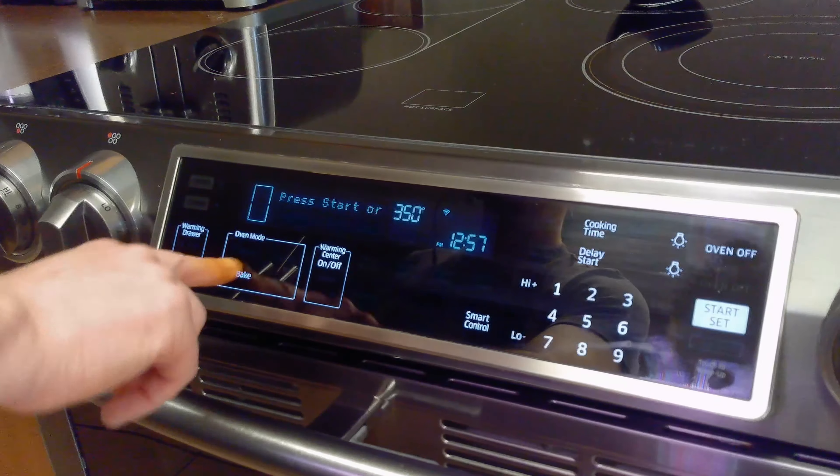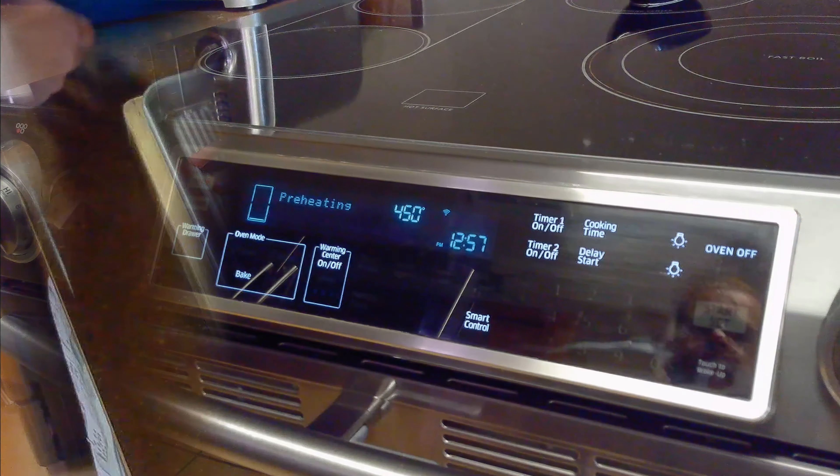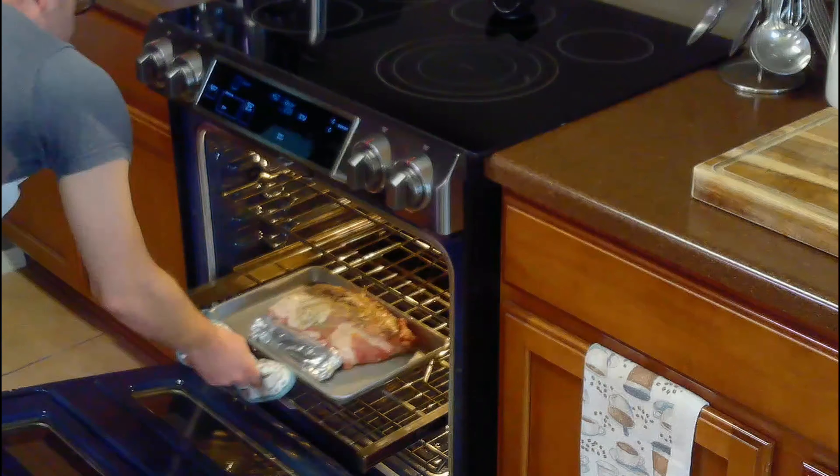When our lamb's almost finished marinating, we'll preheat our oven to 450 degrees Fahrenheit. Then we'll loosely cover the bones in foil and roast it on the middle oven rack for 20 minutes at 450 degrees Fahrenheit.